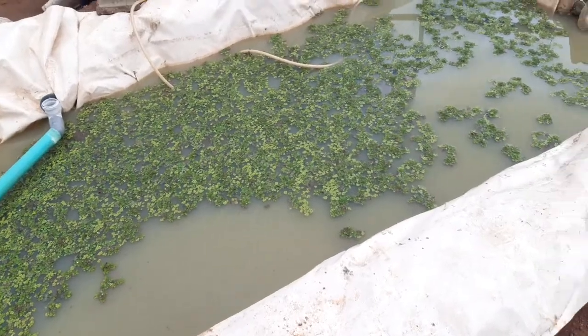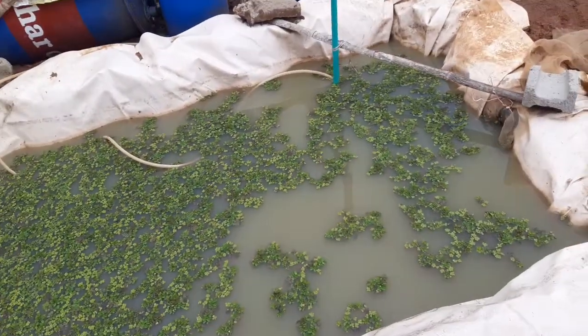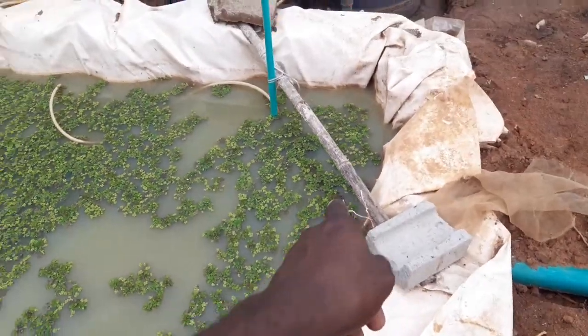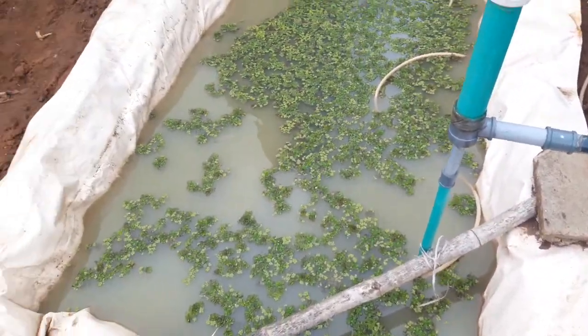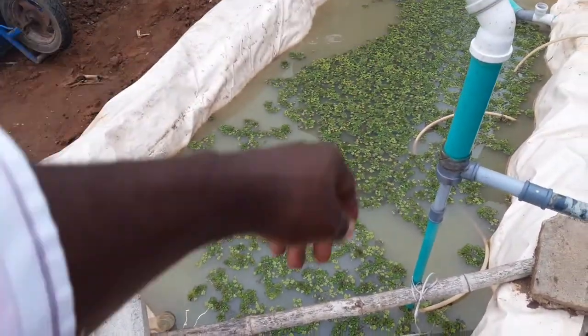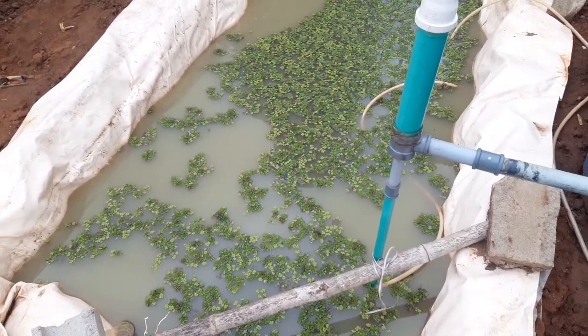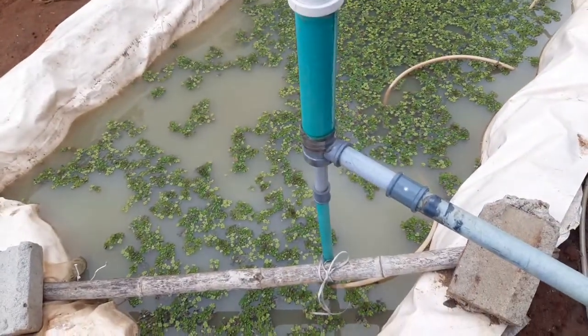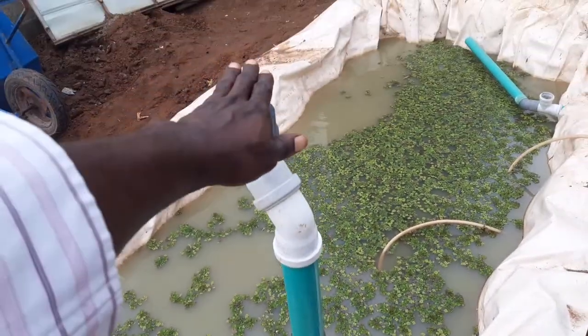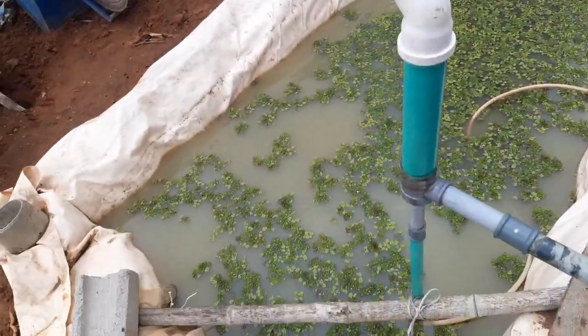The fish enjoy the duckweed, and the duckweed cleans up most of the nitrogen waste in the water. This is a five feet by ten feet pond — the depth is 19 inches on the shallow end and two feet on the deeper end. I'm going to walk on the silencer so it should be quieter.